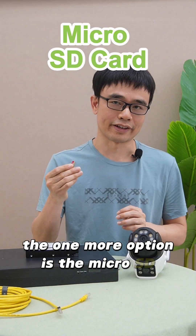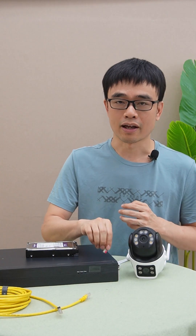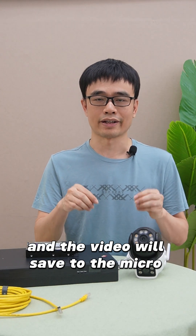One more option is the microSD card, which is my favorite. You can insert the microSD card into the cameras, and the video will be saved to the microSD card directly.